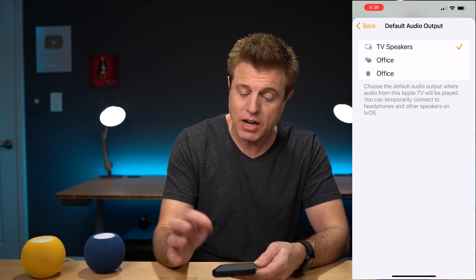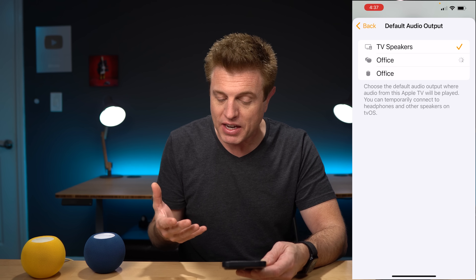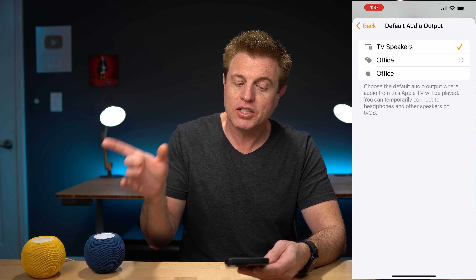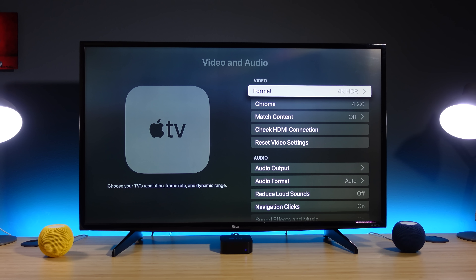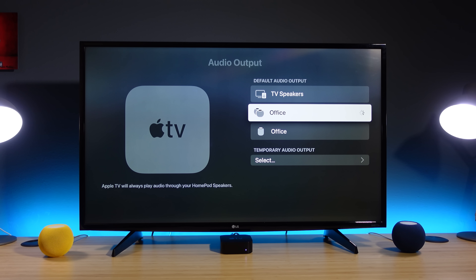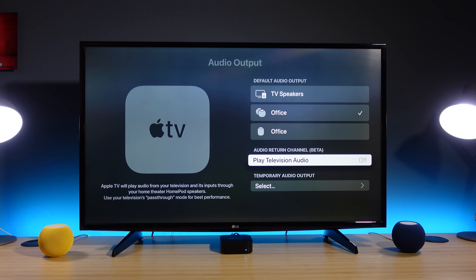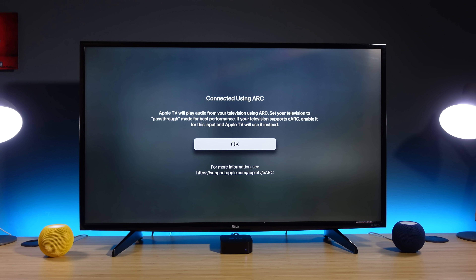To take advantage of the audio return channel, you'll want to go through the TV settings instead. Once you have a stereo pair of HomePod Minis set up, go into Apple TV Settings, then Video and Audio, then Audio Output. Pick the office stereo pair, and you'll see the audio return channel option — marked as beta because it's a new feature that may occasionally have bugs. Click on it, the screen will go black briefly, then come back on, saying you should set your TV to pass-through mode for best performance.